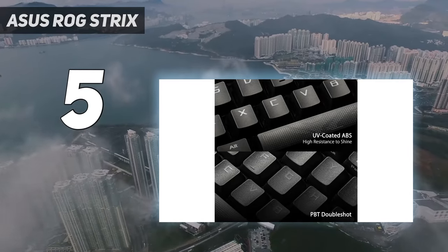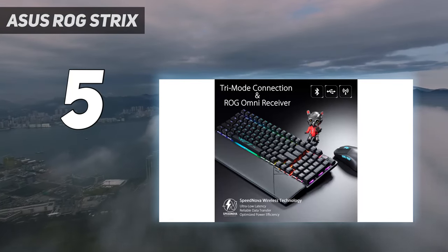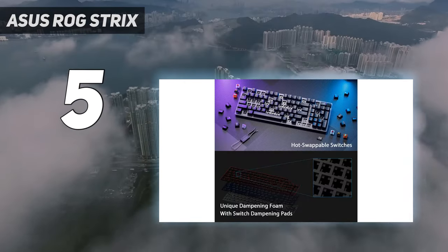The ROG Strix Scope 296 Wireless is a wireless keyboard with tri-mode connectivity: 2.4GHz wireless, Bluetooth 5.1, and wired via USB-C, and a 96% layout — a compact layout that retains the 10-key number pad but takes up only slightly more space than the average TKL.